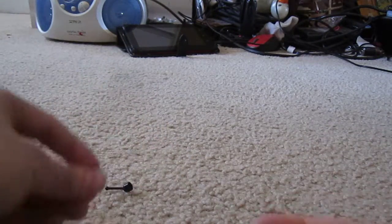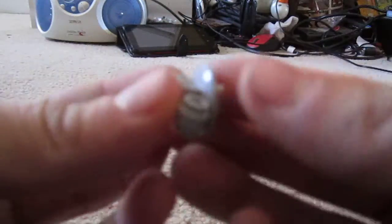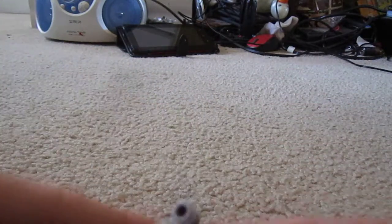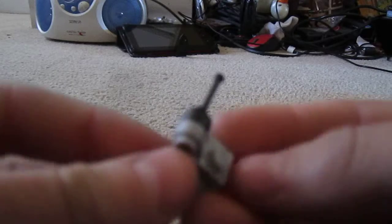Take your clear stud and put it on your bell on the inside so it looks like that. Then take your square stud with loop on it and put it like that. And then take your switch and put it on your loop so it looks like that.